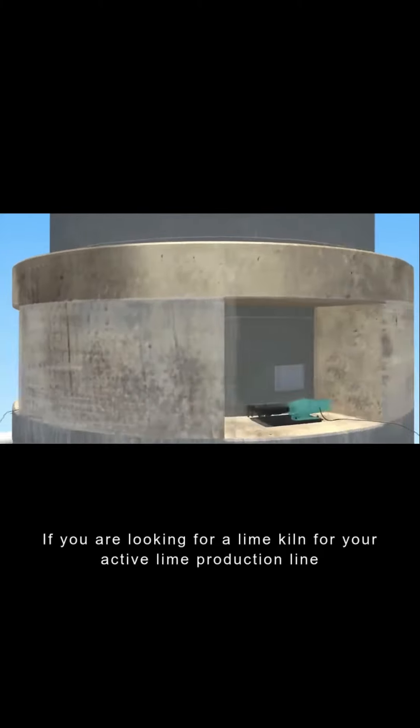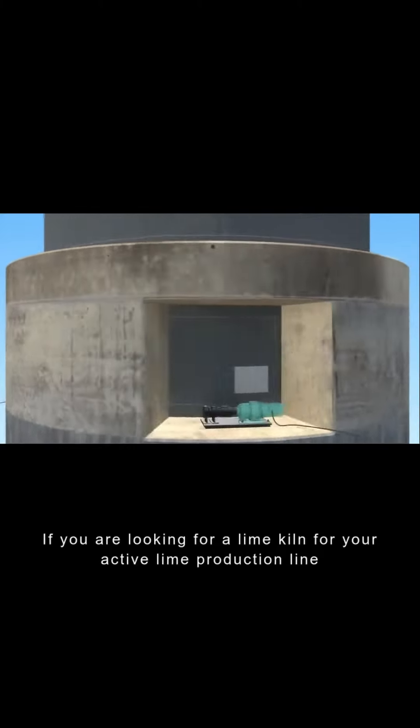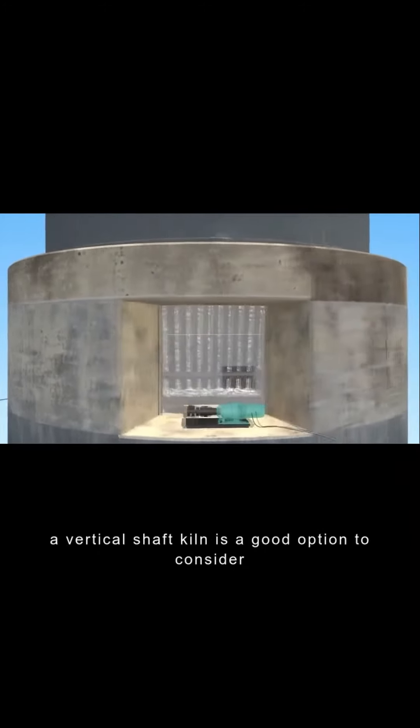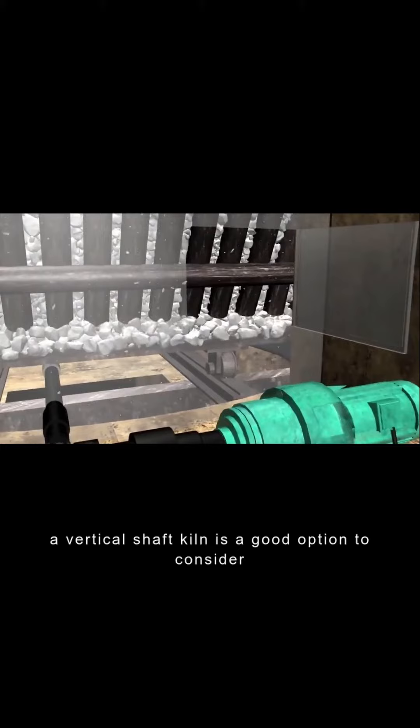If you are looking for a lime kiln for your active lime production line, a vertical shaft kiln is a good option to consider. These kilns are efficient and produce high quality lime.